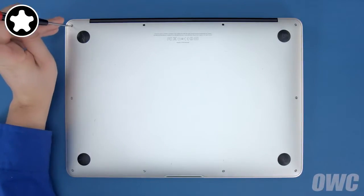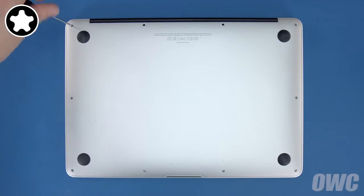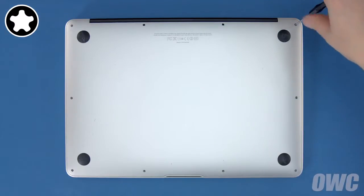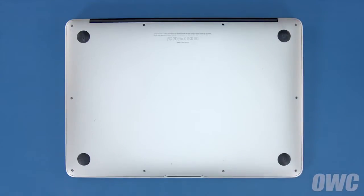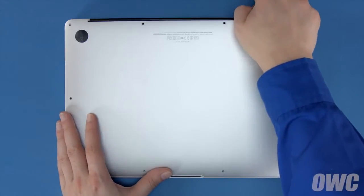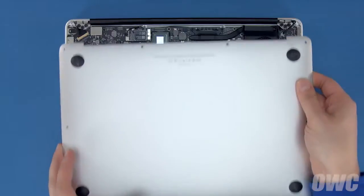Then remove the remaining eight screws. You can now lift the bottom cover up and off. There's a snap underneath near the center, so you may have to pull a bit to detach it.